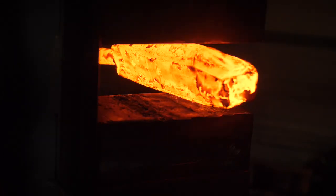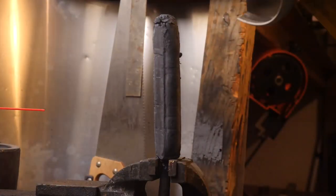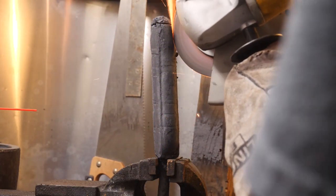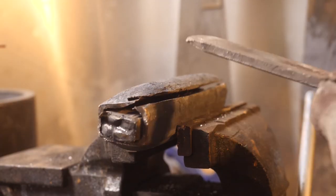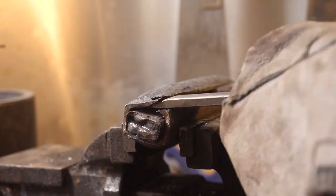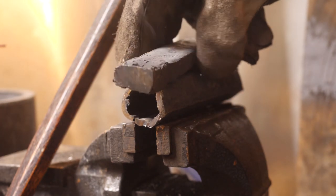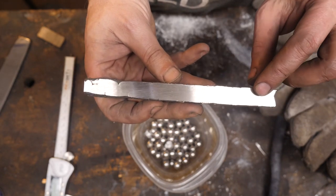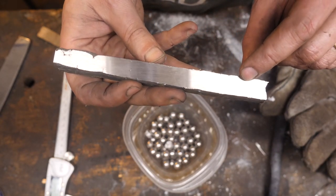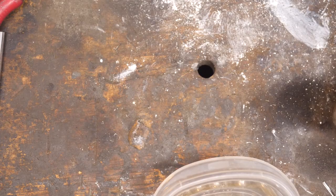Here we go — starting the forge welding process. While cleaning this up, I noticed a really clean area right in here that is really tempting to take a run at making an edge from, because it just looks so wholesome.